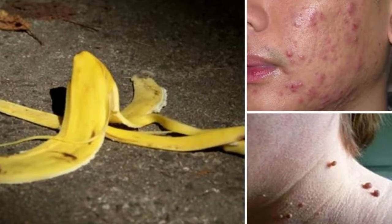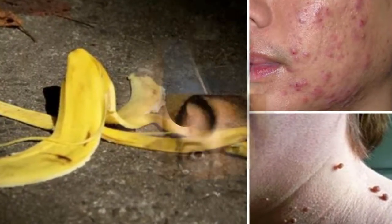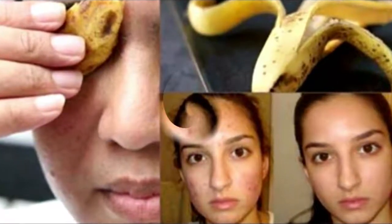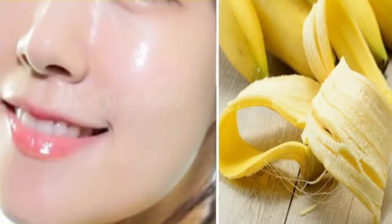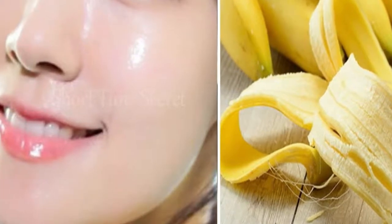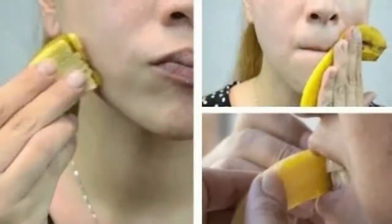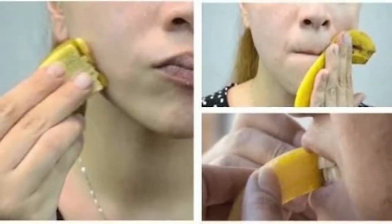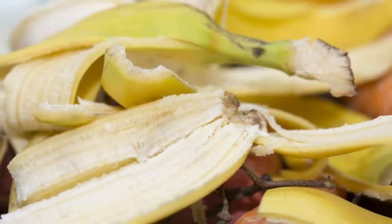2. Brew some compost tea. If you don't have a compost pile, you can still use banana peels to feed your garden. Simply drop a few peels into a bucket full of water and let it sit for a couple days to make compost tea. Mix one part banana peel compost tea with 5 parts fresh water and feed this mineral-rich mixture to your plants about once per week in lieu of your normal watering.